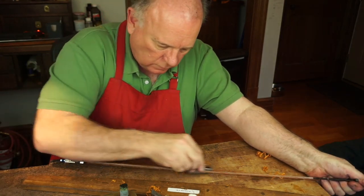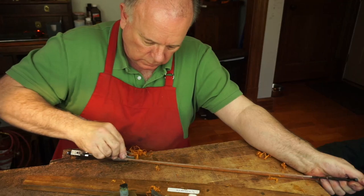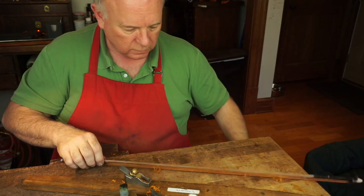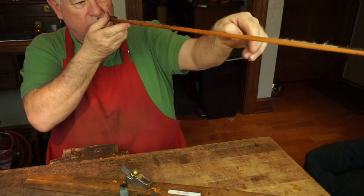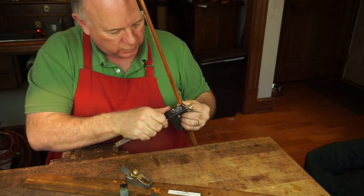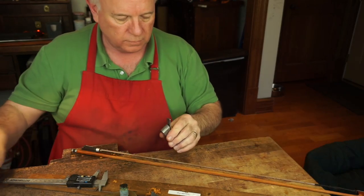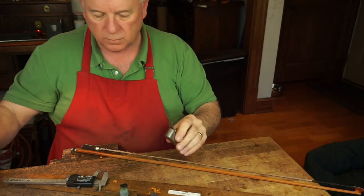We're going to take a break from filming on Sunday, so everybody has one day to catch up. And if you know anybody who'd be interested in buying this bow — the proceeds of this sale are going to go to Samaritan's Purse in honor of the work they're doing in Cremona, Italy right now. They're in Cremona and Milan, and they just set up a field hospital in New York City too.